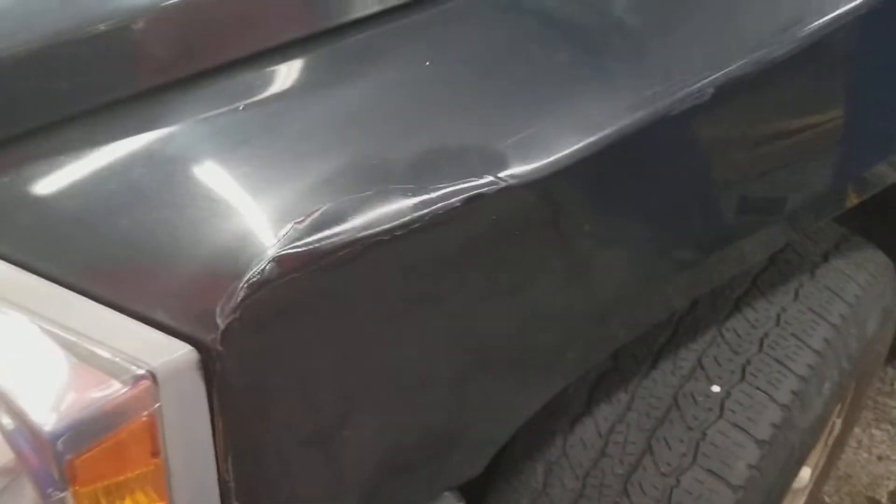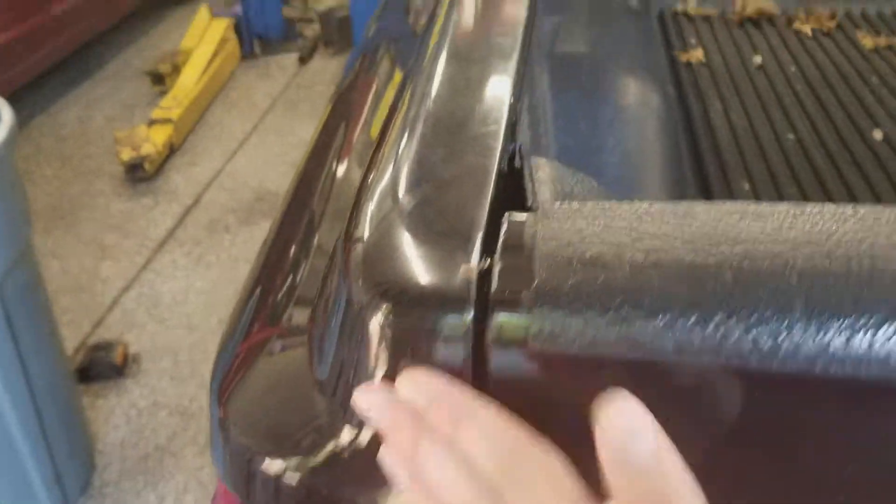There's a dent right there. Here's the side — that dent right there. There's a dent right there. There's a scratch there. Missing part. Another dent and it's ruined.